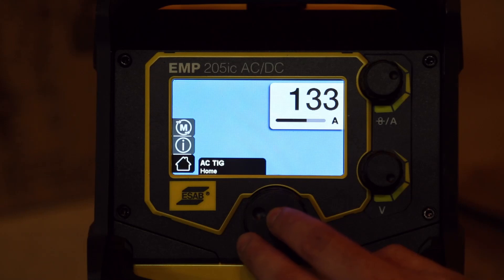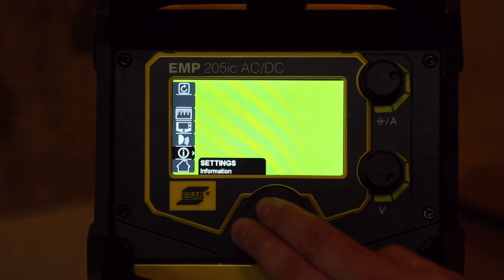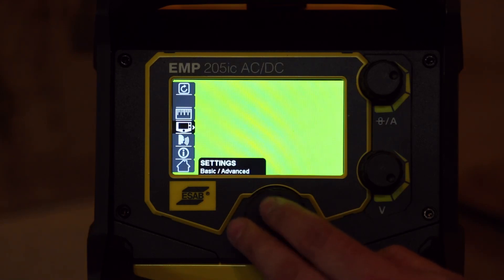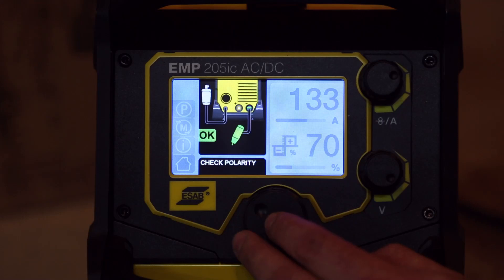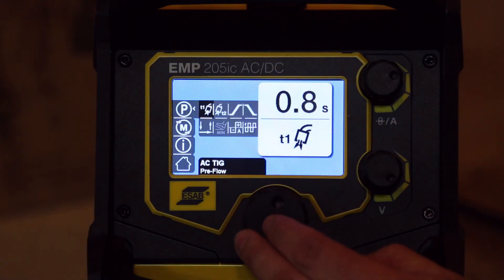It looks like we've got no advanced settings to change any of the things we like to do on AC. Let's go see in the settings if we can turn on advanced — it's similar to the other Rebels. There we go, advanced settings. Let's go back to home and look at AC TIG again. Now we've got the advanced menu.